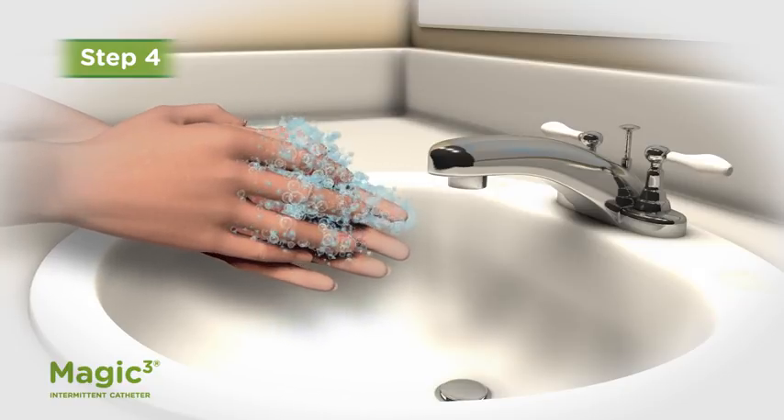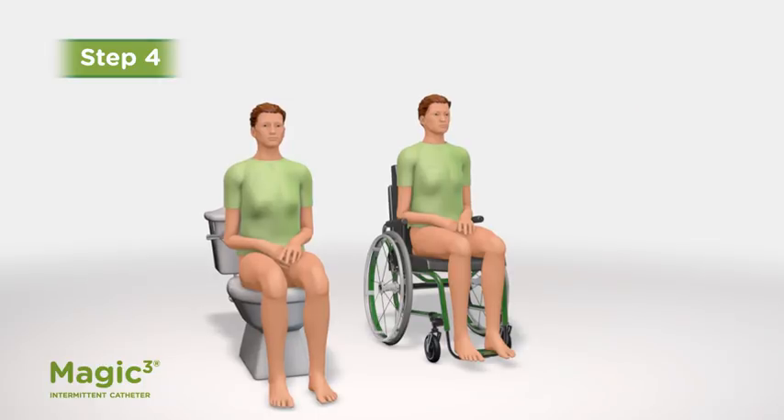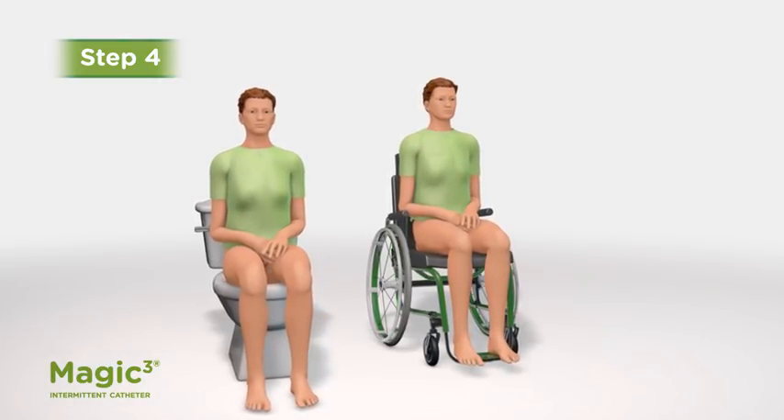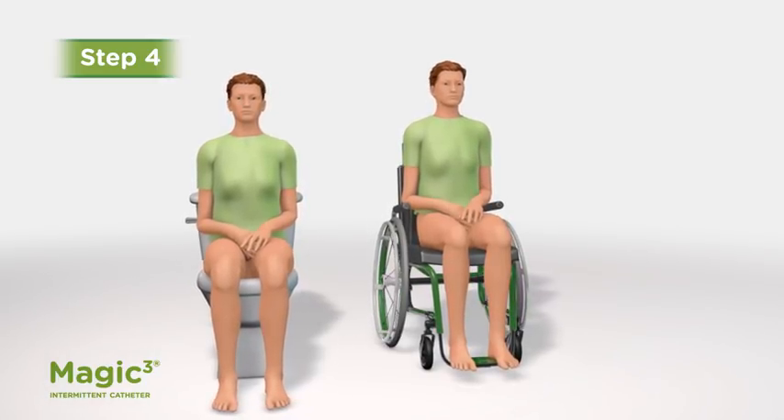Step 4: Wash your hands again with soap and water and dry them. You can insert an intermittent catheter from a number of different positions. Your healthcare provider will work with you to find the best position.